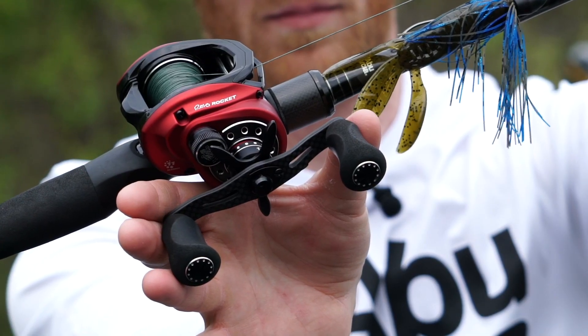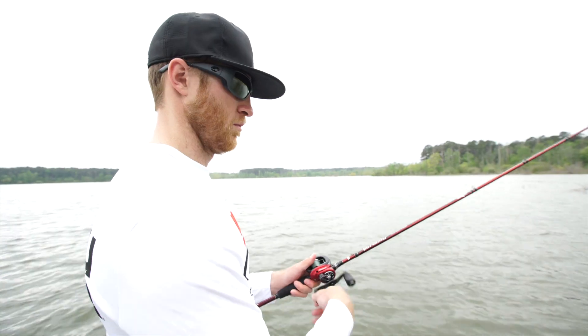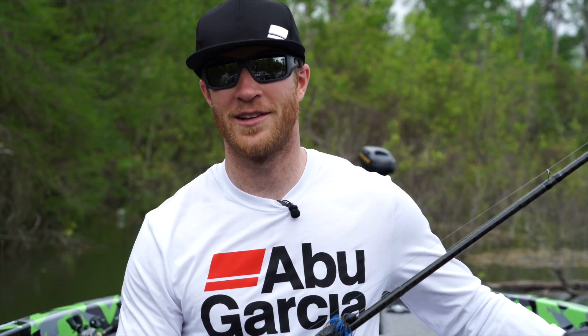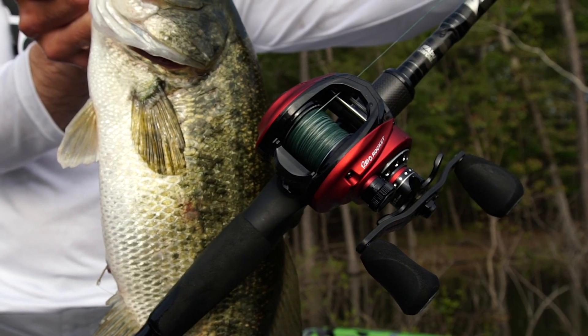And not only that, it's got the oversized handle, which I love. It's got the big knobs — this thing is really easy to pitch around. It's got 11 bearings in it. And overall, this thing just fits in your hand great. So I'm super excited. I'm going to have this thing on the deck of my boat all year. I'm going to be trying out different things with it. But man, you guys got to check this thing out.